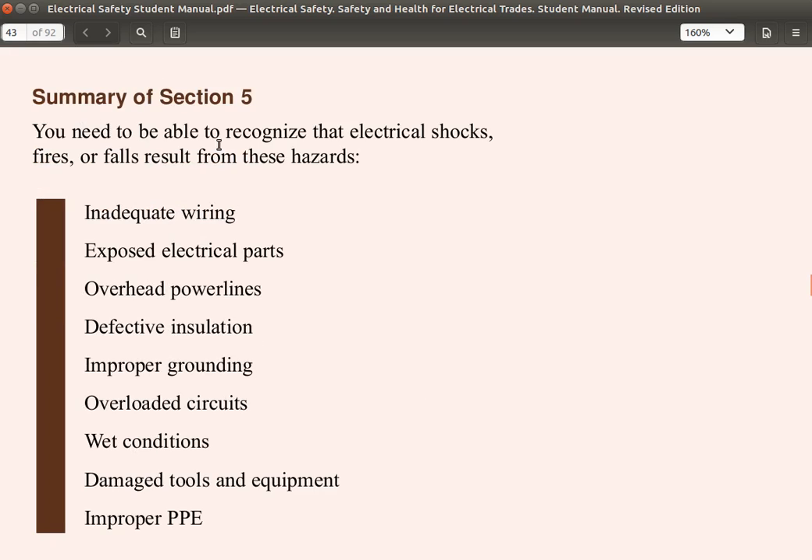Summary of section 5. You need to be able to recognize that electrical shocks, fires, or falls result from these hazards. They include: inadequate wiring, exposed electrical parts, overhead power lines, defective insulation, improper grounding, overload currents, wet conditions, damaged tools and equipment, and improper PPE.